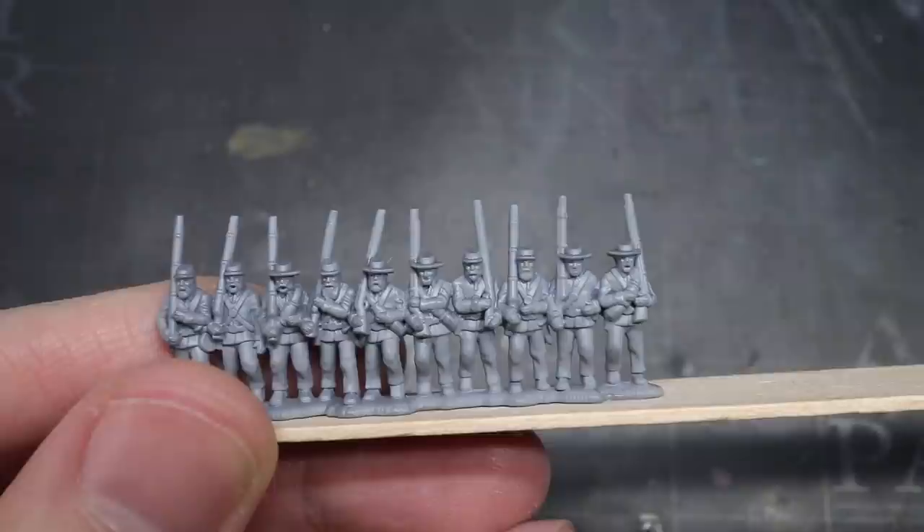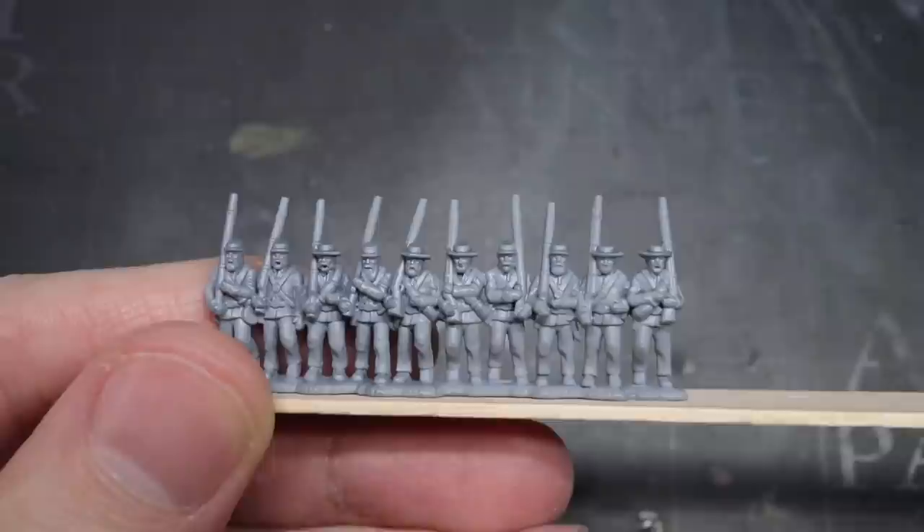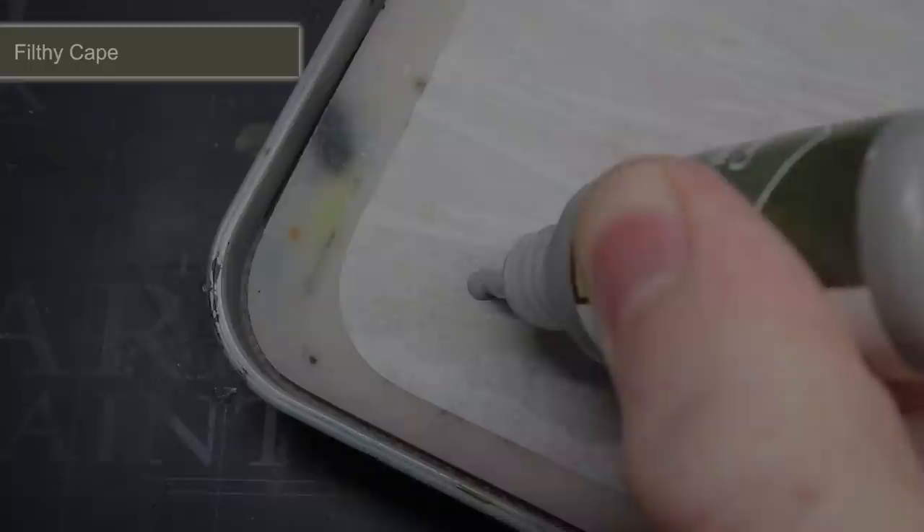However, I had chosen to use a grey primer here as it would allow me to more easily apply the various greys and brown tones that I'll be adding in the first few steps. You will also notice that I attached the infantry to a lollipop stick. Holding this rank of miniatures with my fingers may have damaged the paintwork, but with a little super glue to hold them in place, I had a much better way to hold them.